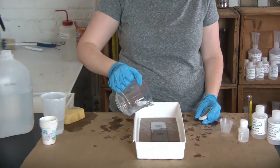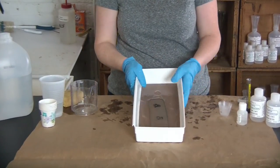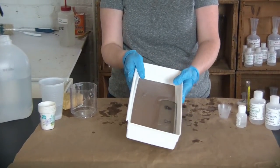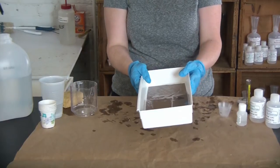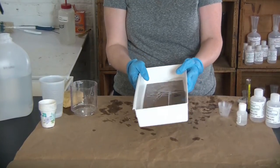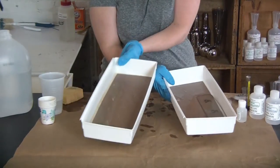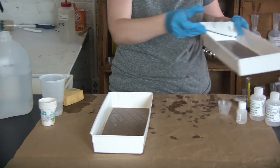I'm going to pour the tin solution over the surface of the glass and start my timer. Then I'm just going to rock it gently over the glass. You're not looking for anything in particular except to see that the solution is running over the surface — you're not going to see any kind of change to the surface, it's going to stay clear the whole time. You only need to do this process for about 30 seconds. There's 30 seconds. I'm going to take my next tub — this is my rinse tub. I'll pick up my glass and put the tin tray to the side.